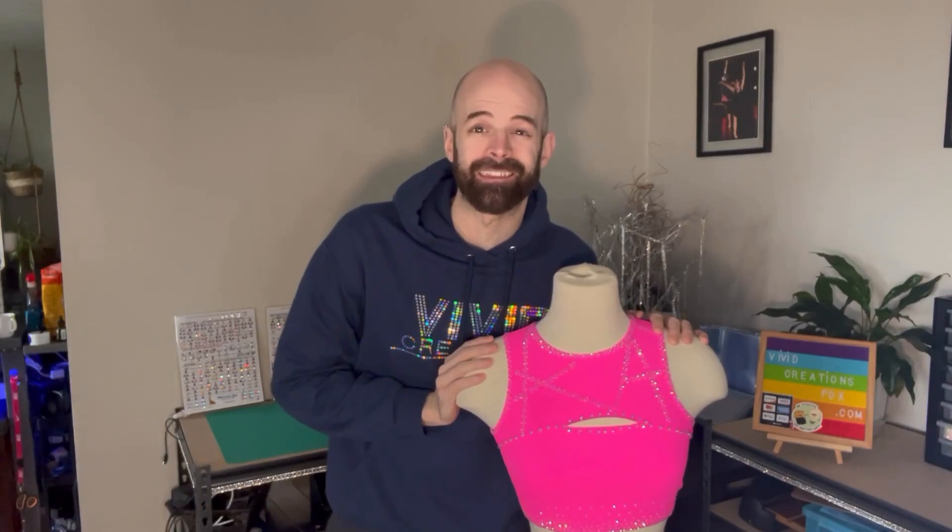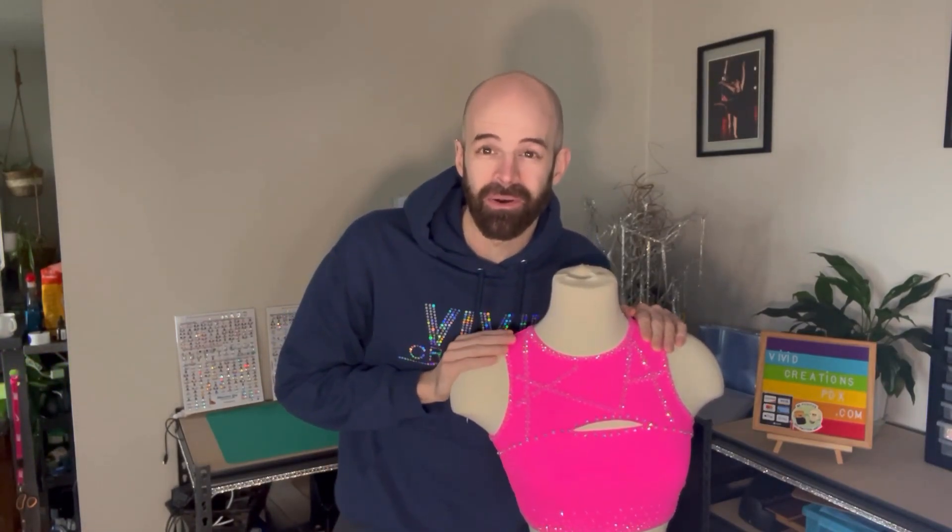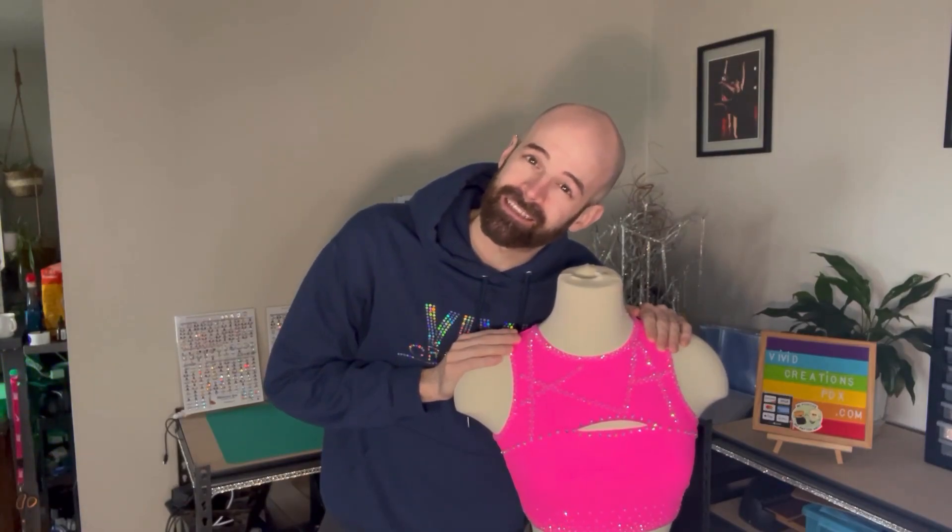Thank you so much for joining me on our first Slaytastic Sunday, where we will be embellishing different tops for the upcoming pro audition dance season. If you enjoyed it, please give me a like, comment, and subscribe — anything will help this channel grow. In the meantime, put a little sparkle in your life and I'll see you next time.